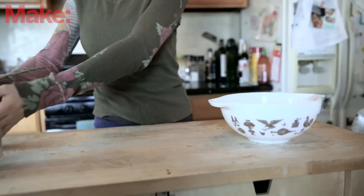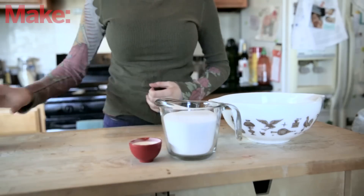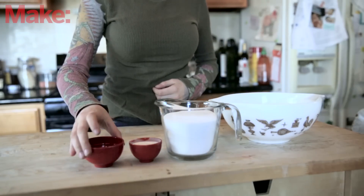Hi, I'm Zane and today we're going to be making sugar skulls. Here we have two cups of granulated sugar, two tablespoons of meringue powder, and two tablespoons of water.